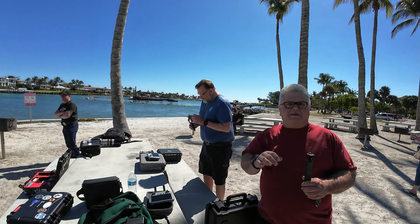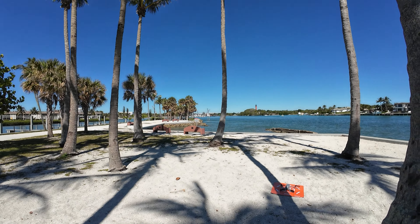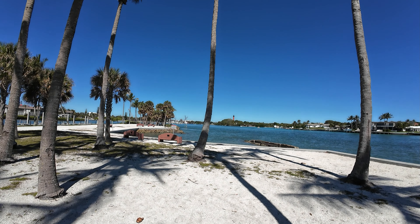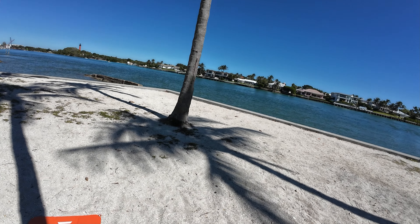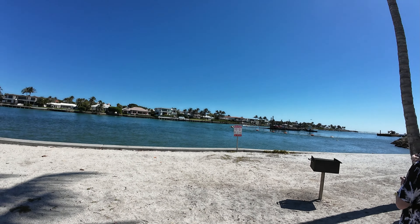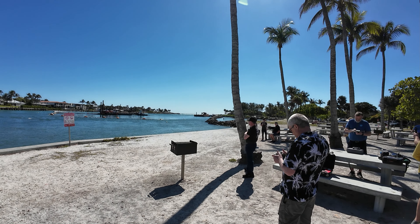Hey everybody, Marcus Crawford here with the Idaho Quadcopter Channel. I'm here with Jim Boshart, John Flynn, Johnny Droneflyer, Lauren Donauer, Lonnie Brown, and we are at Dubois Park getting ready to fly over to the Jupiter Lighthouse. There's an inlet here, so this is just a great place to fly — we can fly all the way out from the inlet, and yes, that's the Atlantic Ocean off in the distance.